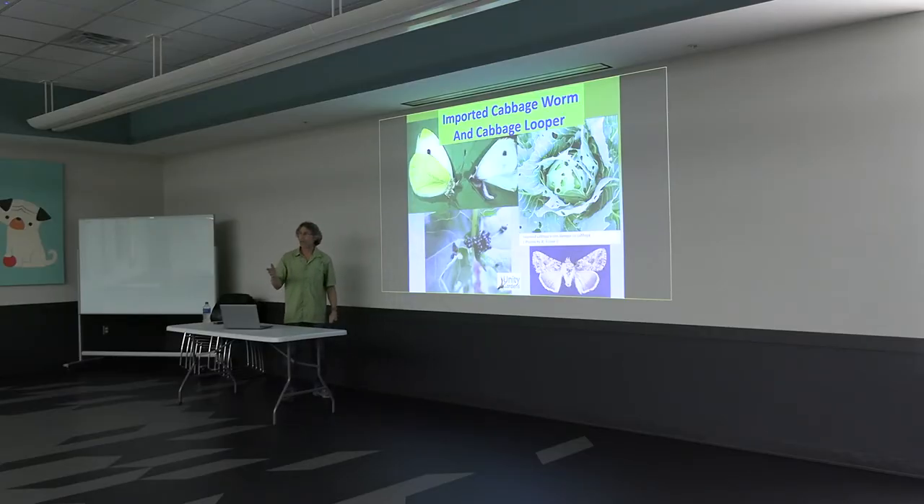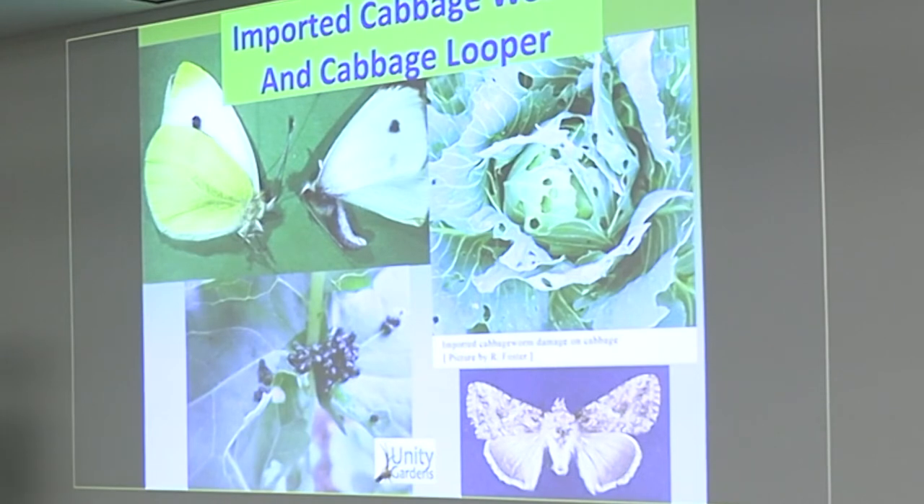So when you see those pretty white butterflies, they're really not pretty white butterflies — they're laying eggs on your kale.